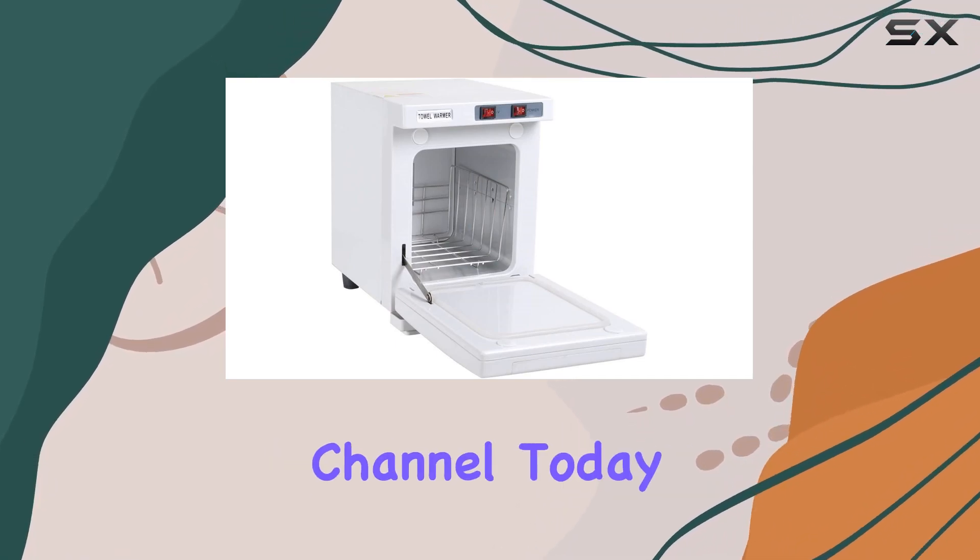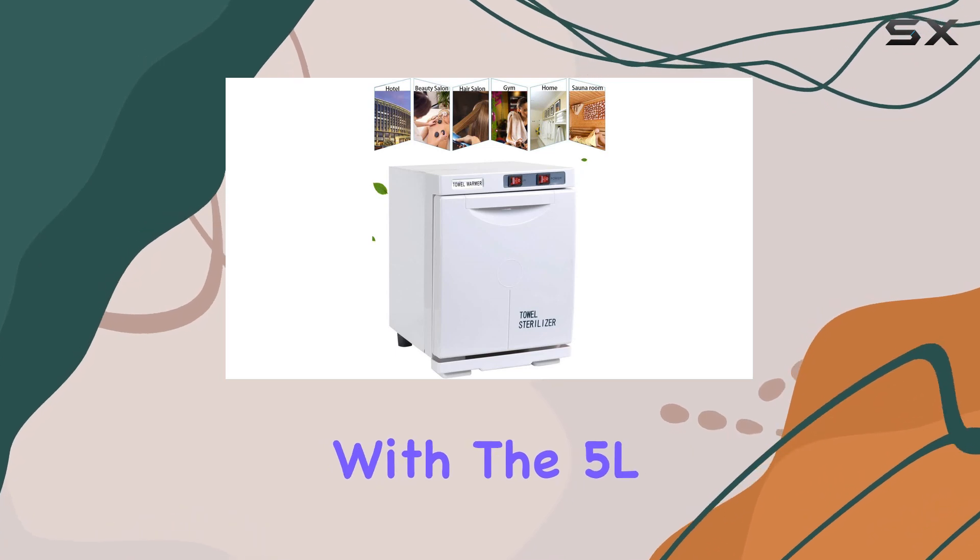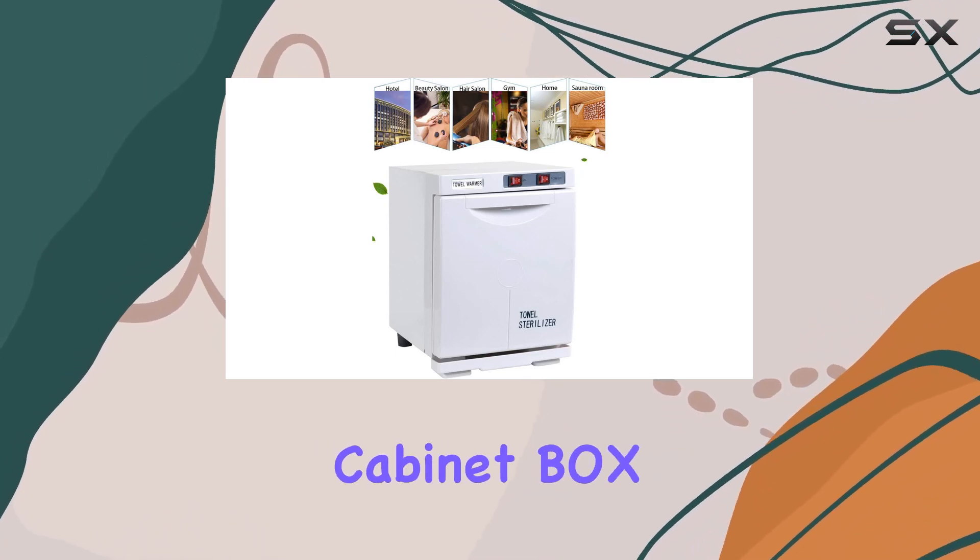Hey there, welcome back to the channel. Today, we're diving into the world of spa essentials with the 5L Electric Hot Towel Warmer Cabinet Box.